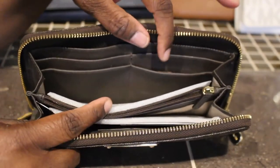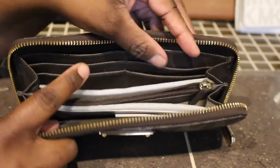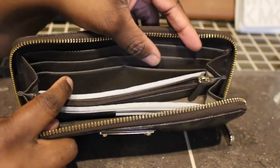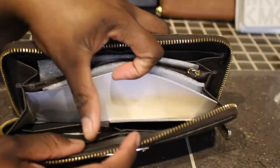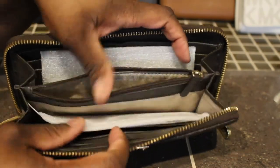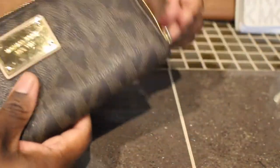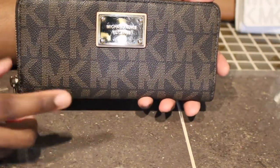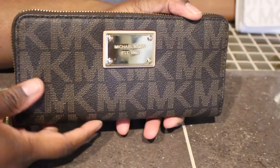With his wallets, where the card slots go, I sometimes put three, four, or five cards per slot — store cards and stuff like that — and I haven't popped a stitch or anything yet, even though I'm bad about putting a lot of cards in. This one right here is like one of my all-time favorite Michael Kors wallets. It's gotten the most use out of all of my wallets and it's a nice size. I love this wallet.